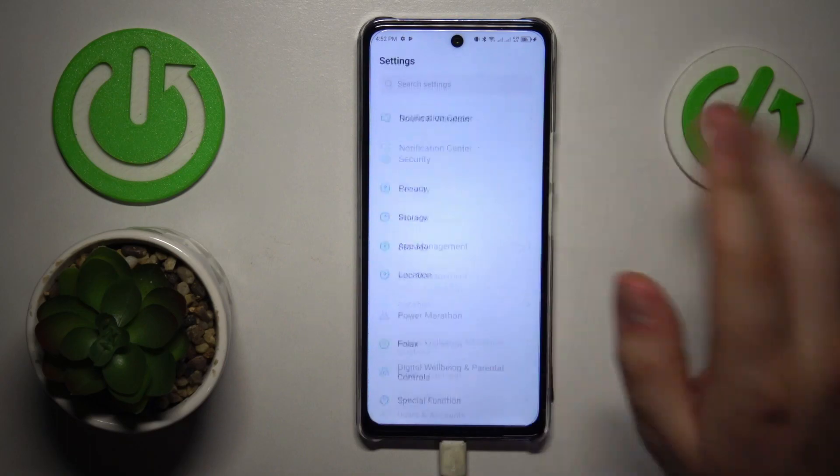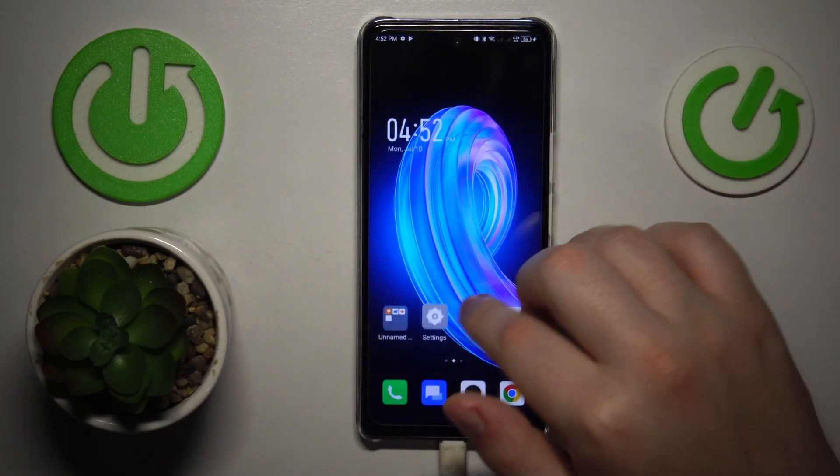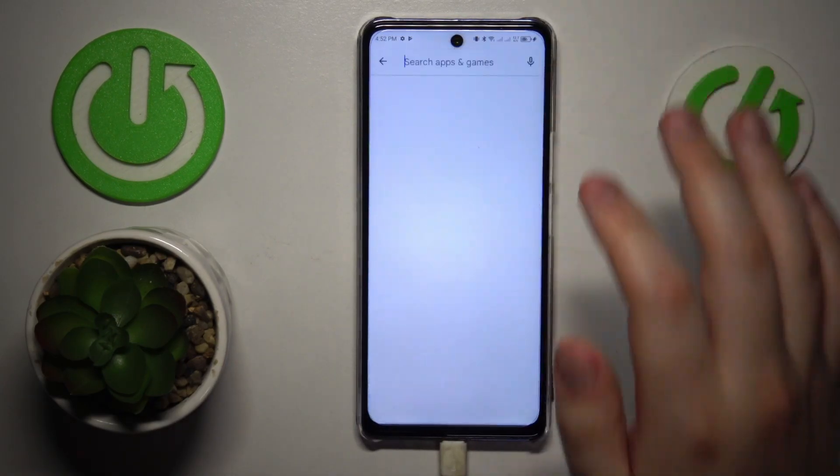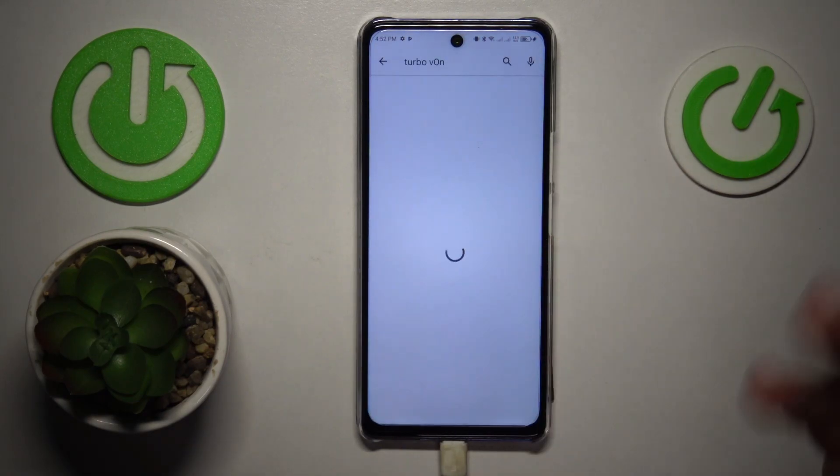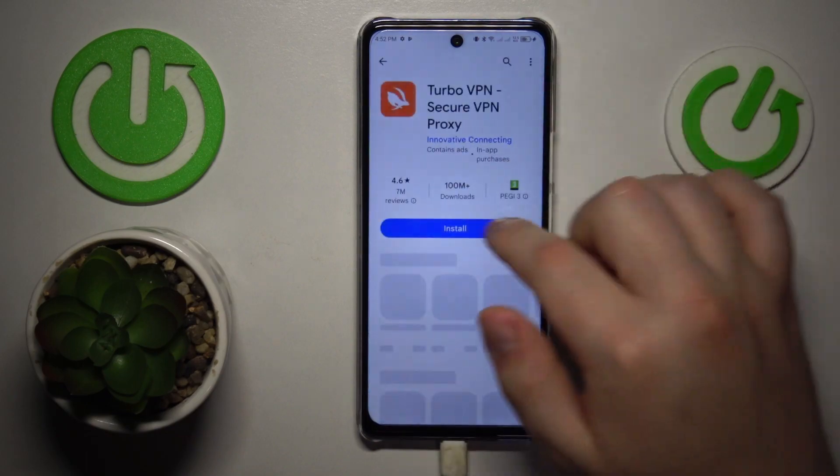First, you will need to launch the Google Play Store and download the free Turbo VPN application. So let me do exactly that. That is the app that allows you to connect your device to VPN in the first place.